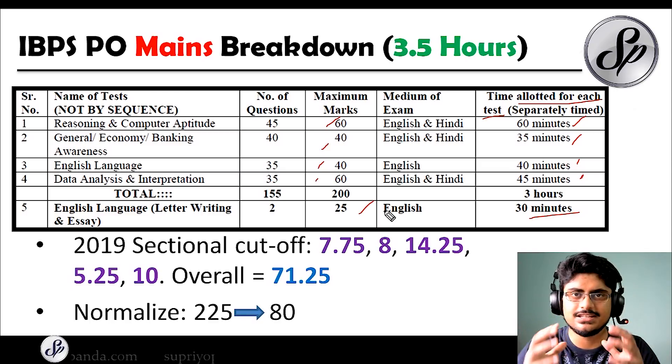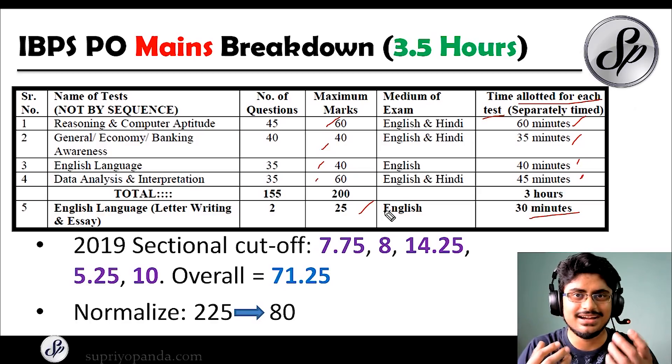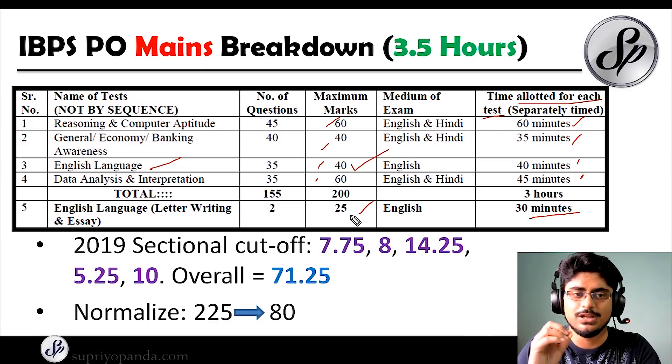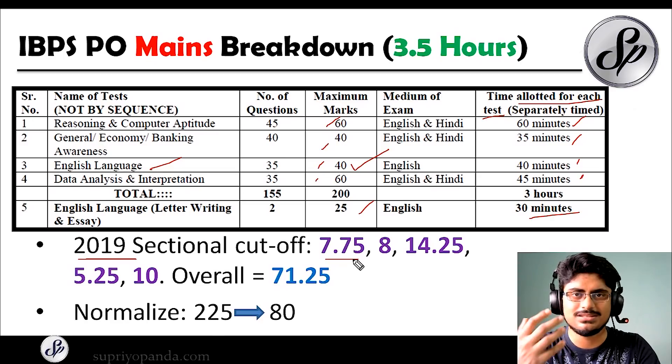Looking at this pattern, can you identify which section carries the most weight? It is actually the English language section. English language has 40 marks in the objective paper and 25 marks in the descriptive — a total of 65 marks for English alone. Each section has a minimum cutoff you must pass. Analyzing 2019 sectional cutoffs: reasoning was 7.75 out of 60 marks (a hard paper), general awareness was 8 marks, English language was 14.25 (the highest cutoff because it was the easiest paper and people had focused a lot), quant was 5.25, and the descriptive was 10. These are general category cutoffs — SC/ST/OBC cutoffs are slightly lower.